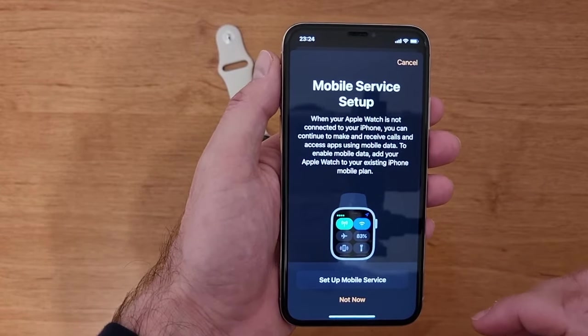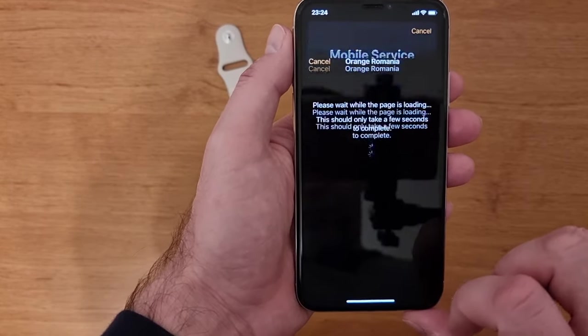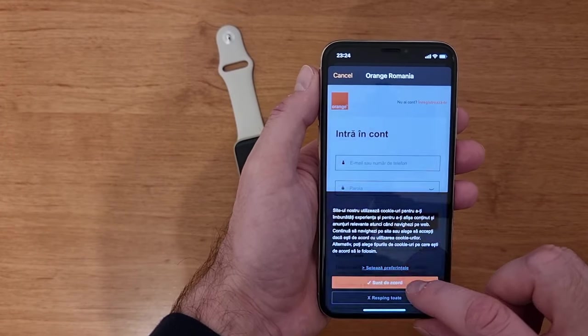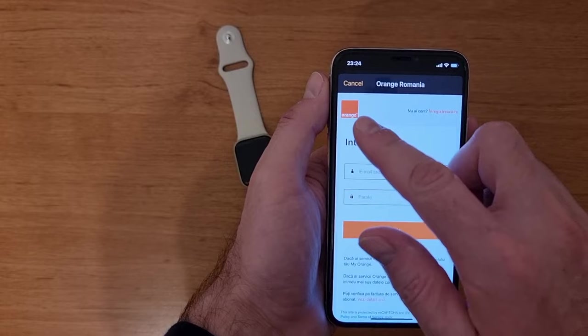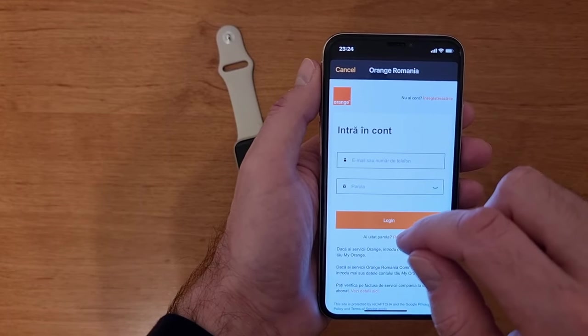Now you need to press again Setup Mobile Service. If you wait a little bit, a new page will open and this is the page that is linked to your service provider. In my case, it's Orange — as you can see here, it's Orange Romania.